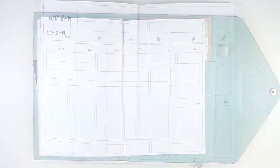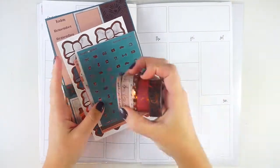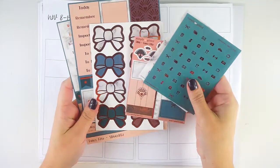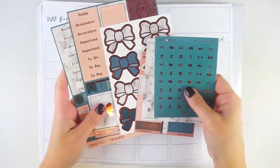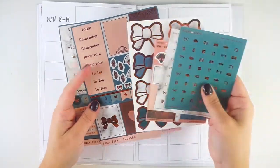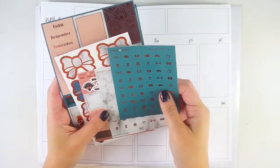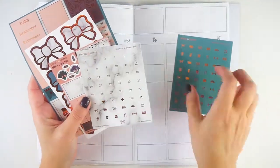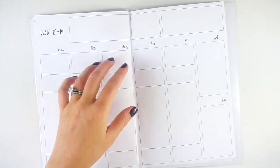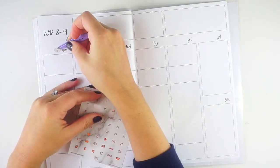I grabbed the washis from a kit — some came from a pumpkin set, and others from what I think is called the Fancy Fit art deco box, which had copper foil. Since I don't use copper foil, I left all those stickers together. I won't be using the half boxes from the Simply Gilded set because I don't like writing on that paper, but I wanted the date dots so the foil would match.